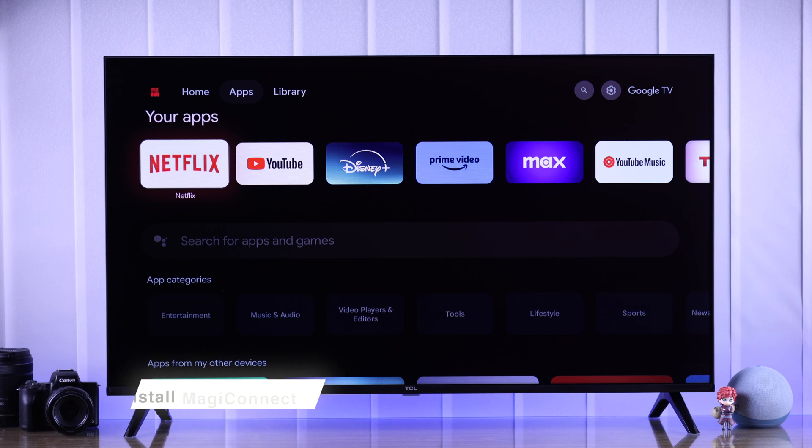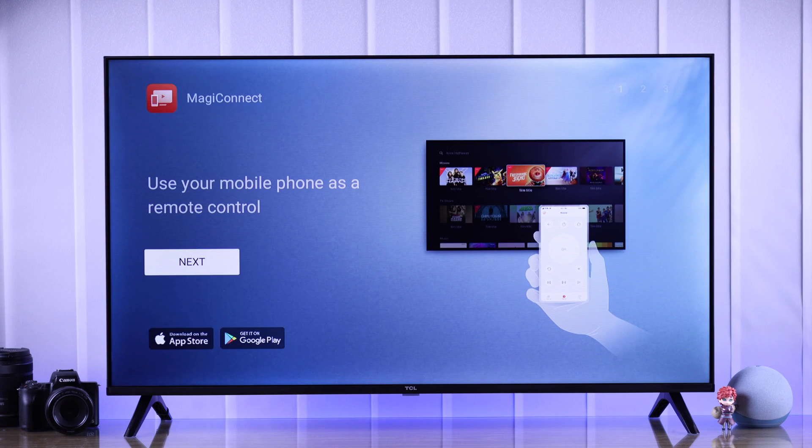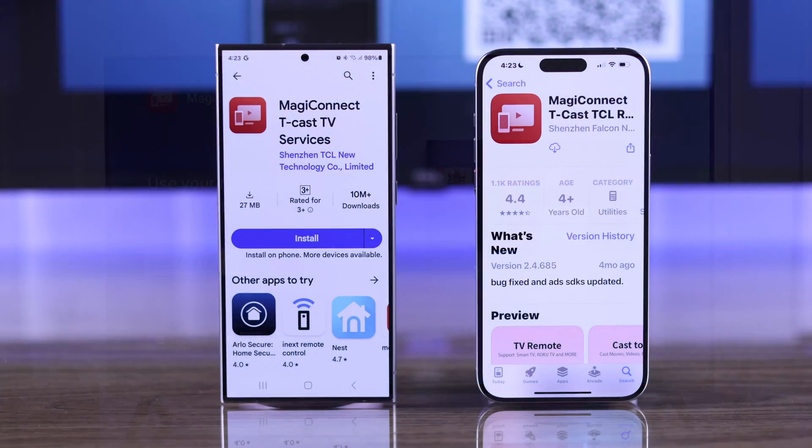As the TCL TV doesn't have any screenshot feature built-in, first we need to install TCL's official app called Magic Connect, formerly known as TCAS, on both our devices.